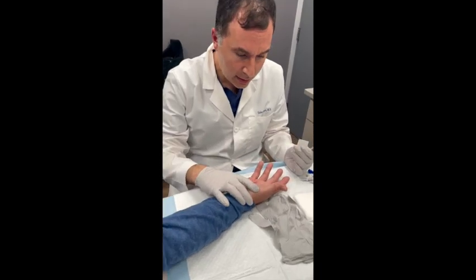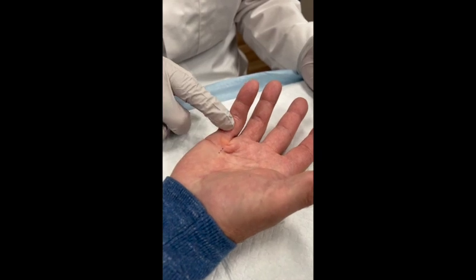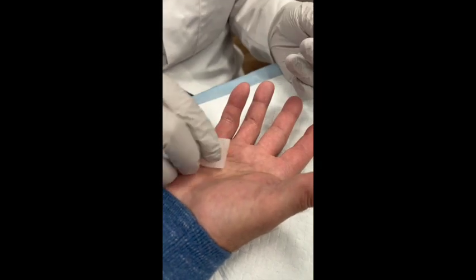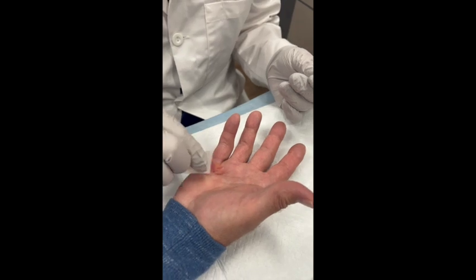I'm going to have you take a look at his hand, and you can see he has a contracture. I just put some markings where there's a palpable cord here. So what I'm going to do now with the medication is inject directly into the cord in three points.